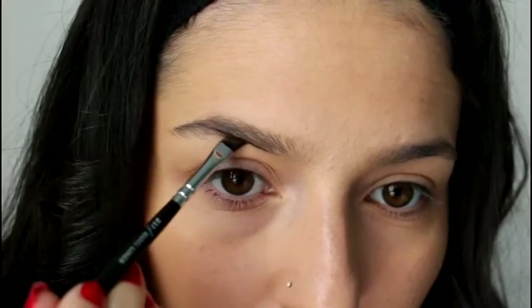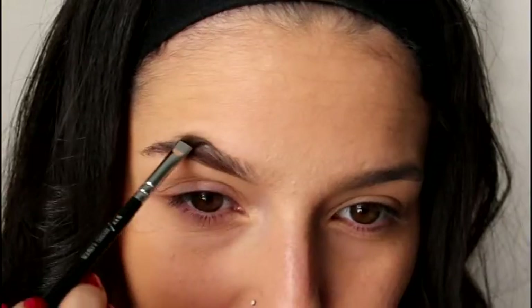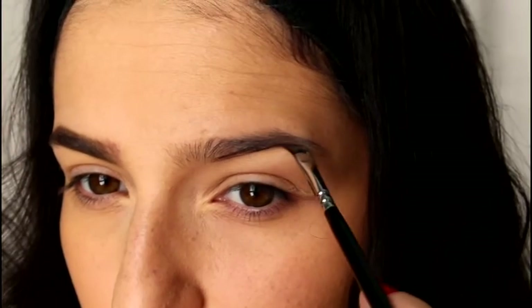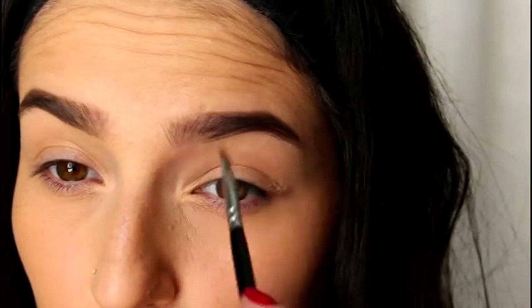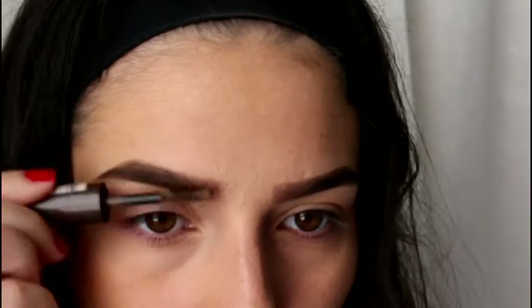And for my brows, I'm going to take my NYX Tame in Frame Brow Pomade — I'm shade Espresso — and I'm using my Fineliner Brush by Zoeva. With this product, a little goes a long way, so you just start with like one or two taps and work your way through, starting at the area where you want it to be darkest first. Then I just go in and set my brows with my Rimmel Brow This Way.